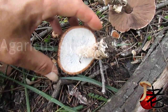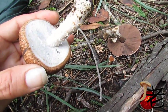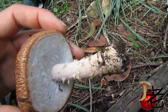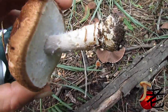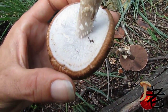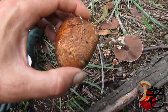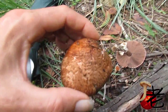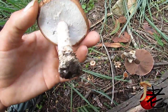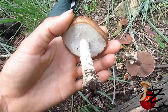This agaricus is growing under casuarina with a bit of eucalypt around. The stem is notably shaggy and the veil has a little bit of cogwheeling going around the edge. The cap is slightly flat-topped. It's looking quite similar to the agaricus growing out in the fields.